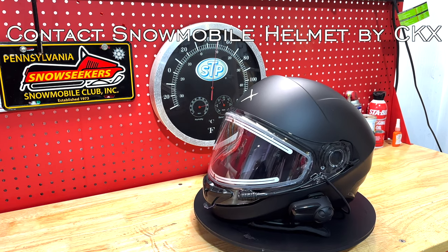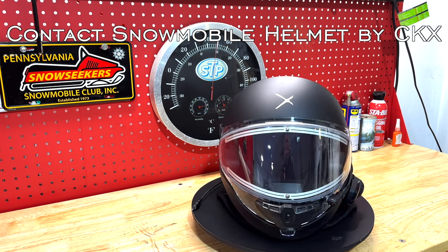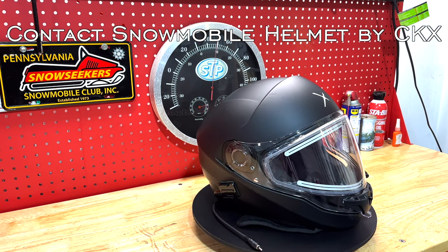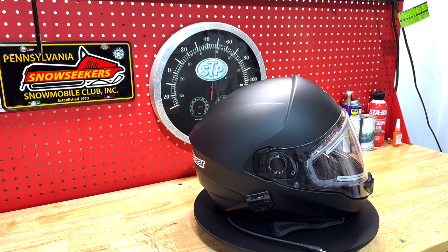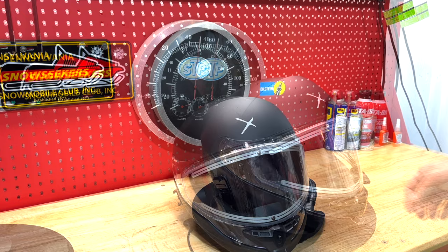Today I'll be doing a review of the Contact by CKX. I have 1,288 miles on this helmet and it's time to do a review. Is this the oxygen killer that I portrayed in my earlier videos? We'll find out.